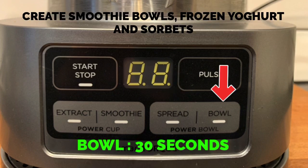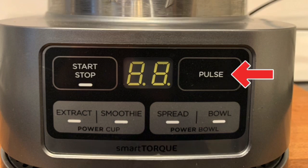Make thick smoothie bowls, frozen yogurt, and sorbets with the bowl function. You'll also notice there's a manual pulse function as well.